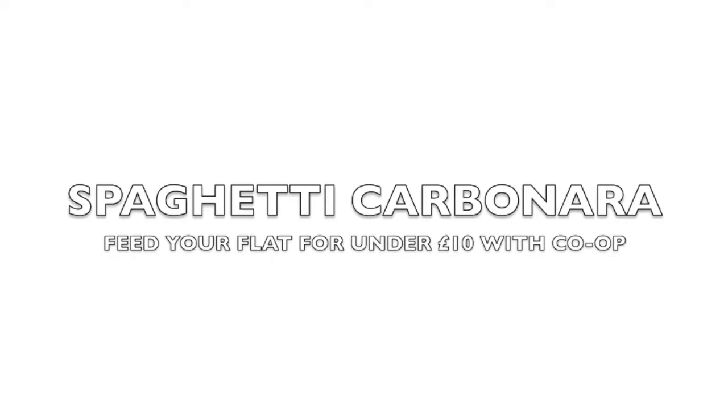So I'll take you on the journey of me shopping, cooking, and then see what the verdict is.